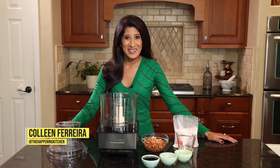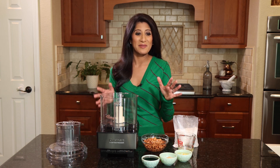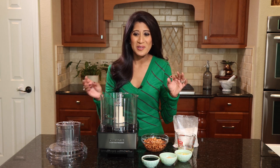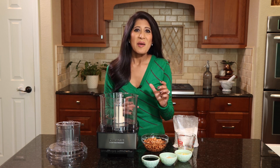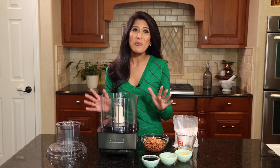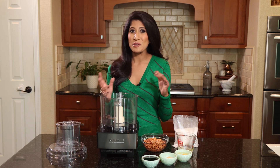We are all thinking about that holiday cookie exchange right now — what are you gonna bring this year? I know on my plate I'm gonna have something chocolatey, something peanut buttery, definitely a sugar cookie with all those glitter sprinkles on top, but I wanted to bring something different to the table this year for all my friends to try. Something more local, something a little earthy, maybe a little spicy, a little smoky too.